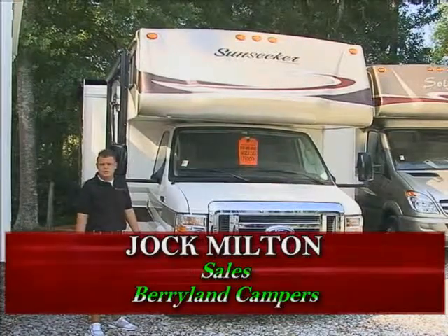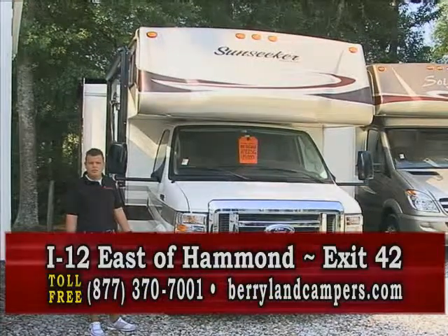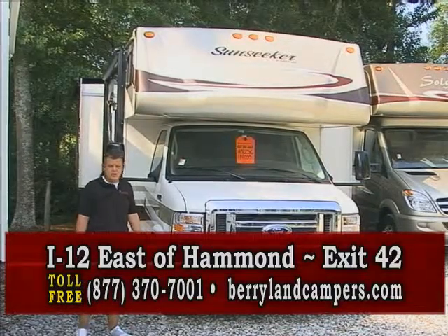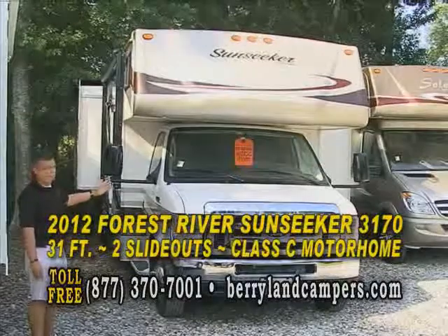Hi, Jock here from Berryland Campers. We are located off of I-12, exit 42, which is titled Airport Road. My name is Jock Milton and today I'll be going through the Forest River Sunseeker.